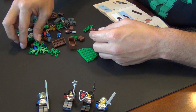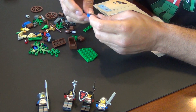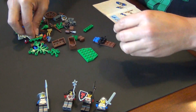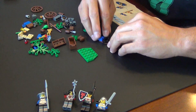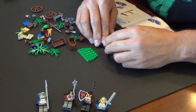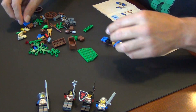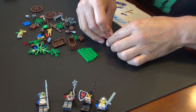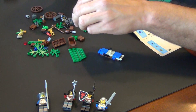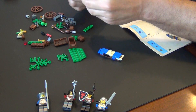The castle theme is one of the classic Lego themes — they kind of bring it back every couple of years. It's a nice little theme. It's one of the themes that I don't remember having a lot of as a kid. We always had either space or the town sets, so I never had many castle or pirates sets that I can remember at all.